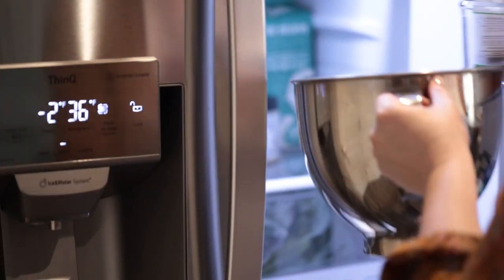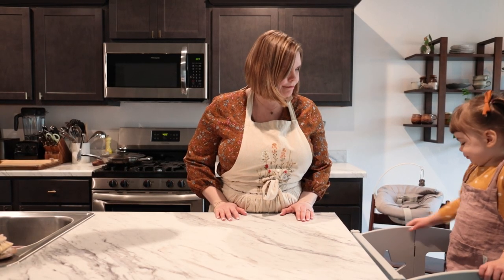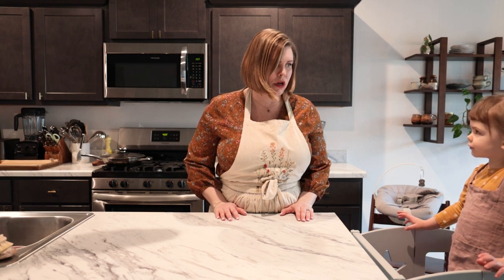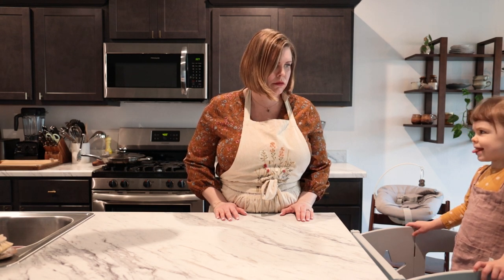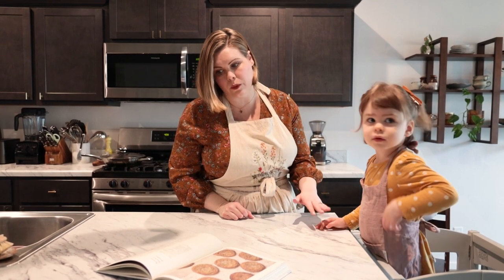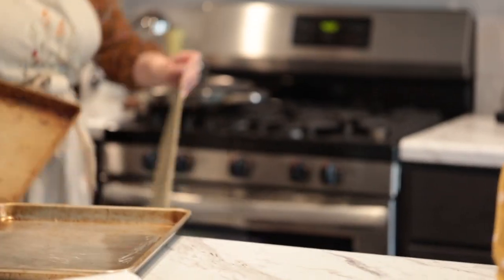Put the mixer bowl in the refrigerator for 15 minutes. So you changed your dress — had to have a little costume change. We have to preheat the oven to 400 degrees, and then we've lined two baking sheets with parchment paper. You want to help me with the baking sheets?